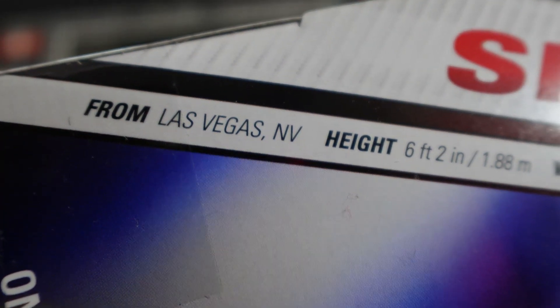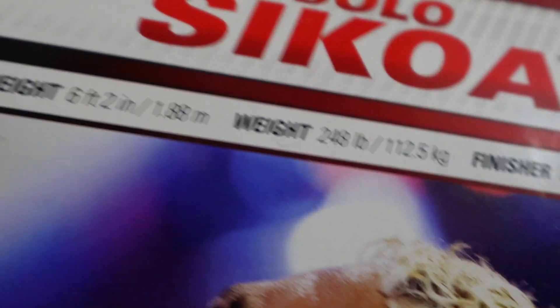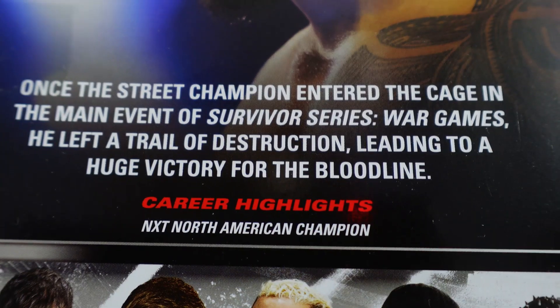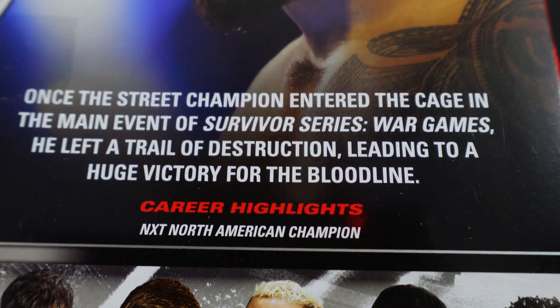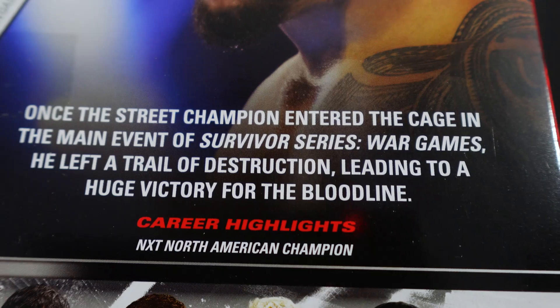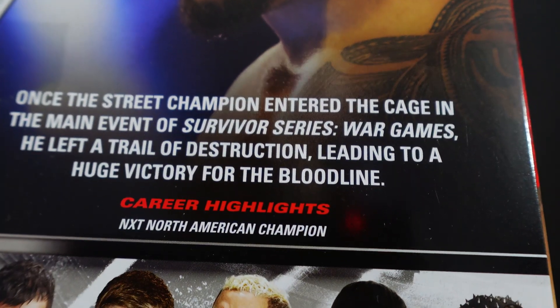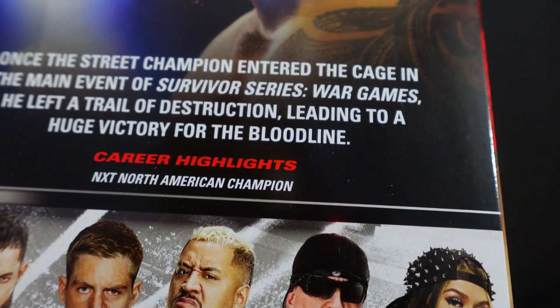He is from Las Vegas, Nevada. Height is 6 foot 2, weight 248 pounds. Finisher: the Samoan Spike. He once entered the cage as Street Champion in the main event of Survivor Series War Games, left a trail of destruction leading to a huge victory for the Bloodline. Career highlight: NXT North American Champion.